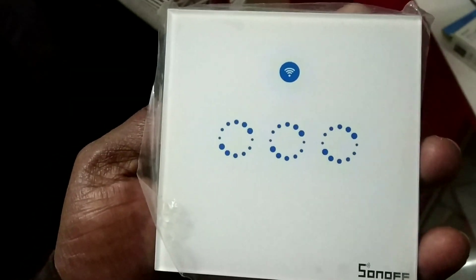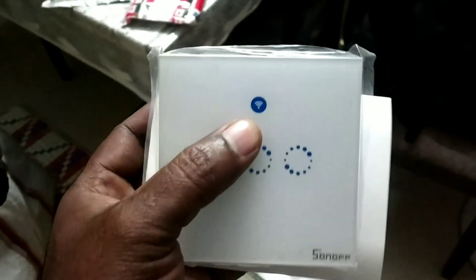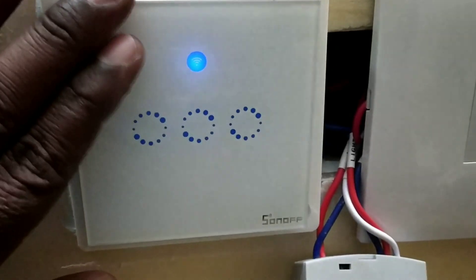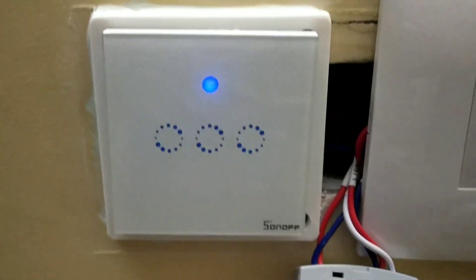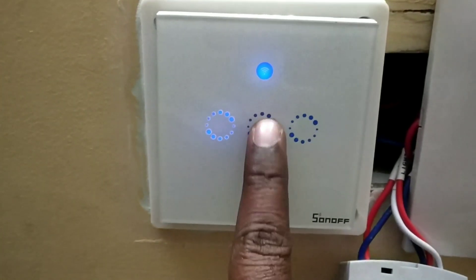I purchased this through Banggood and it cost around 1700 rupees. I was not charged any extra delivery charges, tax, or anything — only the actual item cost. I tried to fix it with the Indian socket but as you can see it is not going inside. This is actually a three-channel switch. I made some arrangement to install this, and it has been connected to Wi-Fi.